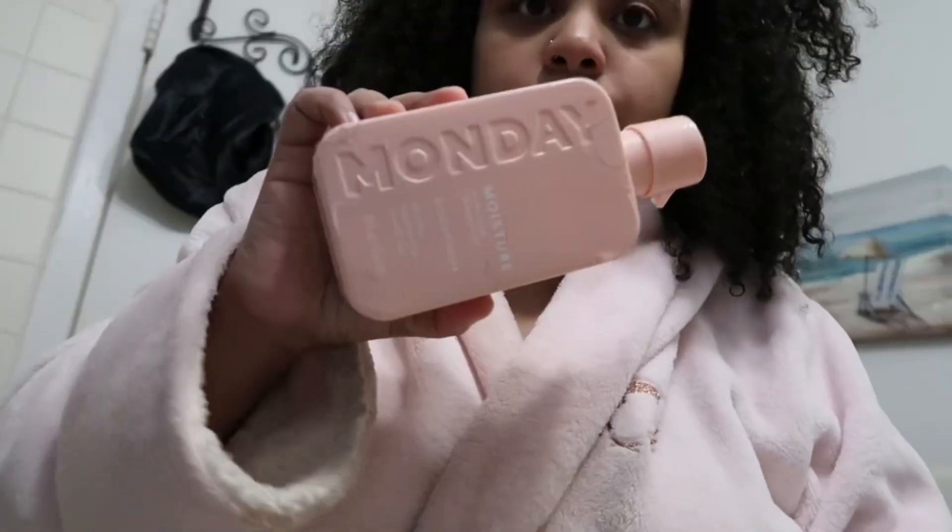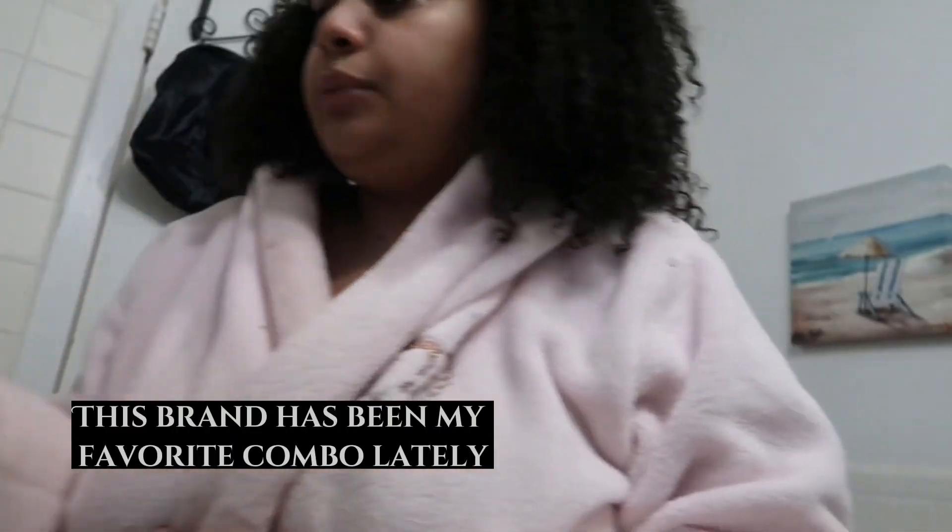As you can see, my hair's tied up because I just washed it — it needed to be washed super bad because I've been extremely sick this past week, so I didn't take care of my hair at all. It was in a ponytail and I just didn't care. Now that it's freshly washed, I used the Monday Wash Day routine — I used the shampoo and conditioner.